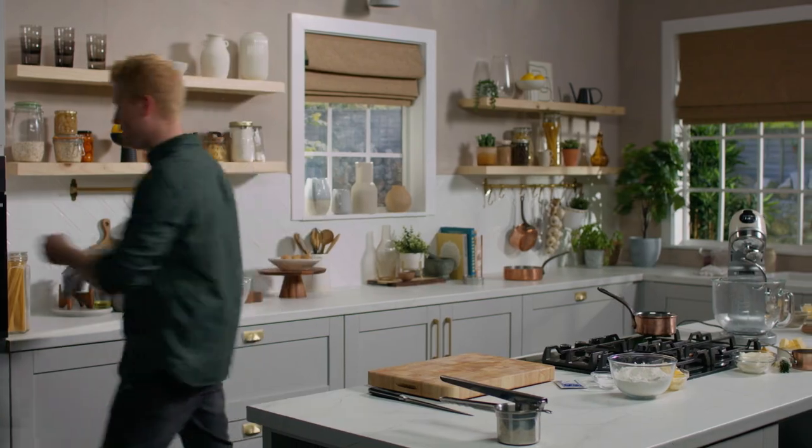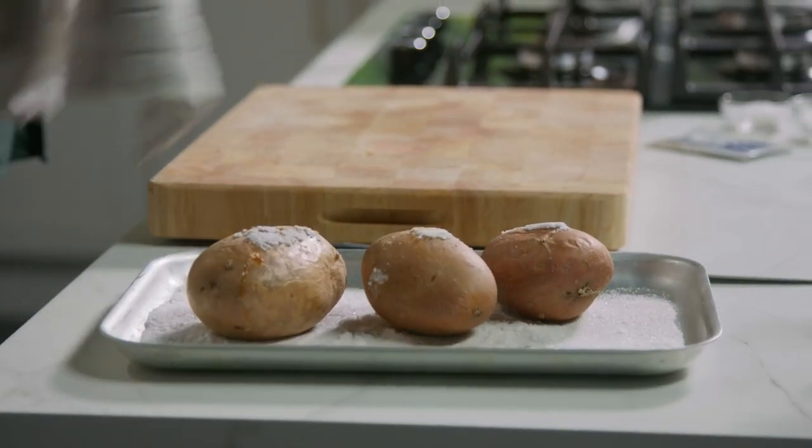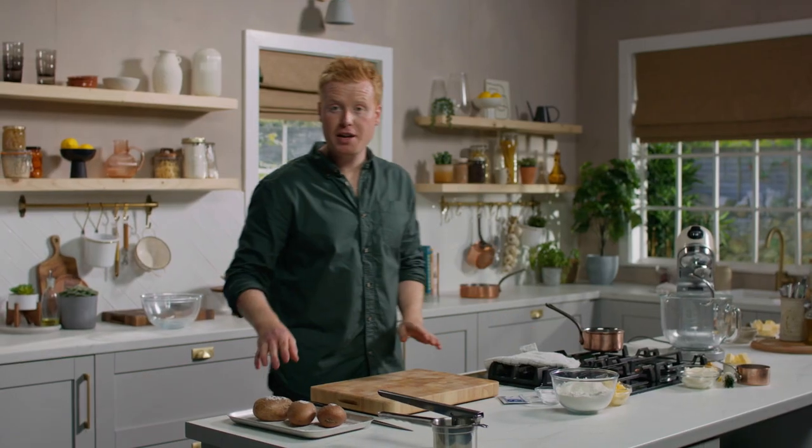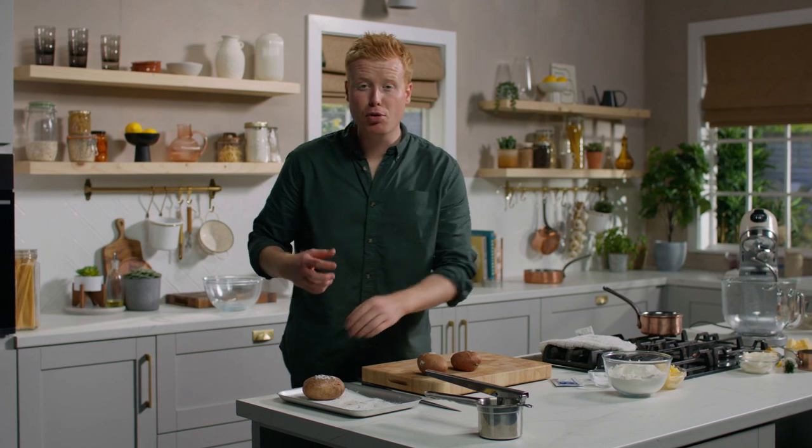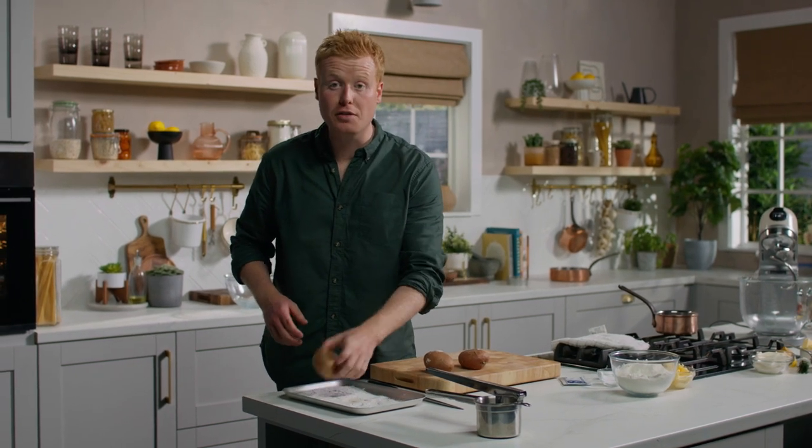First up is the potato. I've used rooster potatoes which I've baked on a bed of salt. The reason for that is I want them to go nice and crispy on the outside and to pull out all that moisture from the inside so we get a lovely dry pulp.